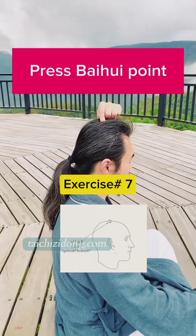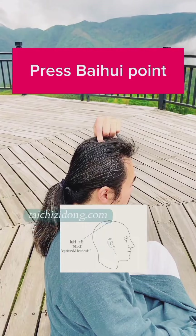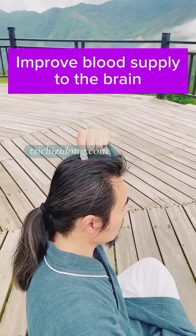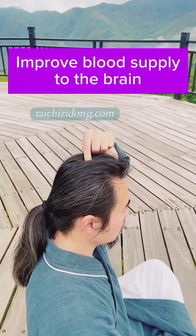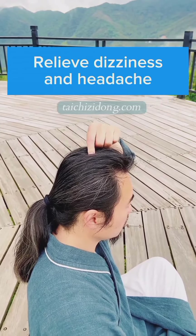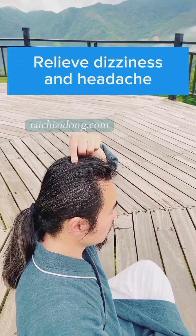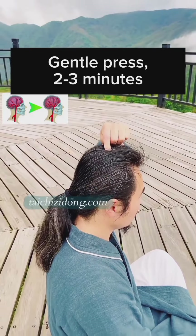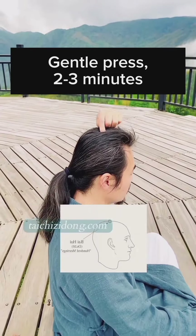Press the waypoint. This exercise will help you to improve blood supply to the brain and relieve dizziness and headache. Gentle press for two to three minutes a day.